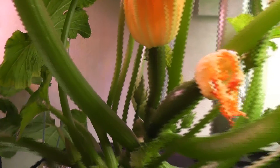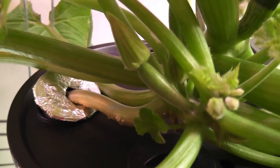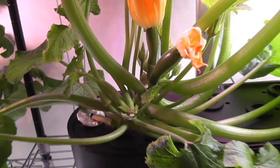I see a couple more female flowers — one here, another one here, one here, and one more very small one. So this is all going very well.